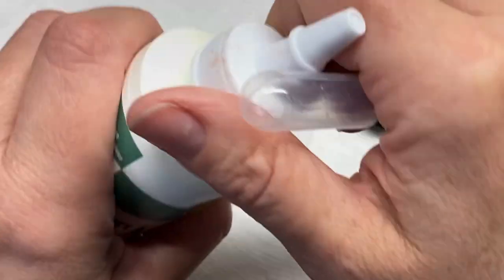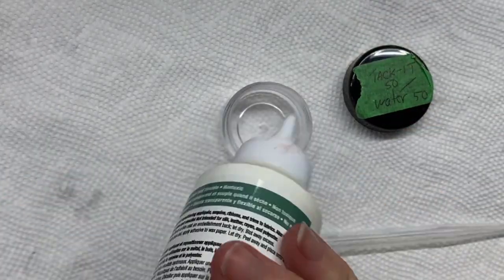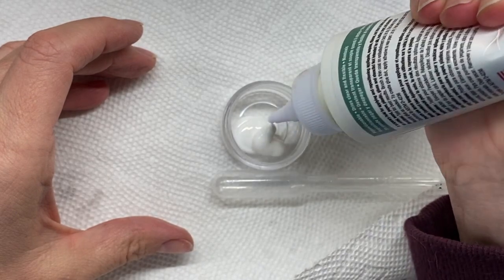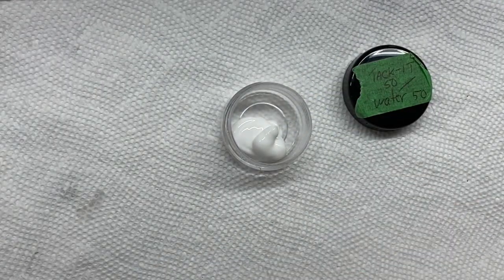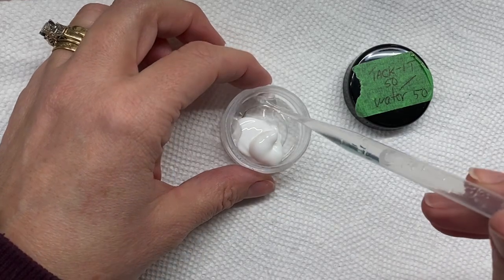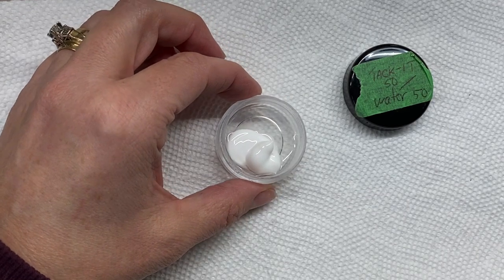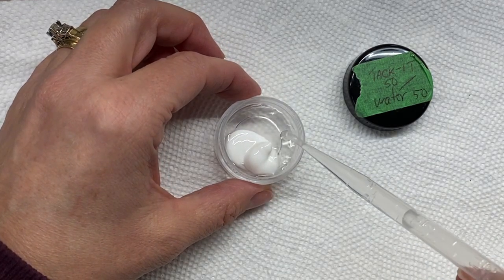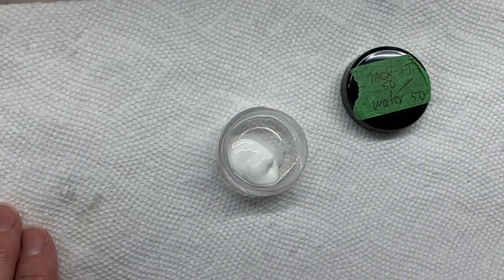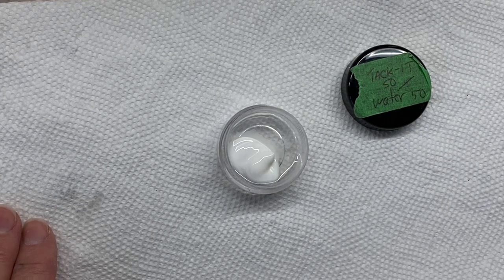It's a concentrate Tack-It, so I use a 50-50 ratio — just eyeball it: 50% glue versus 50% water. I use a little pipette here, squirt it in — very scientific — and then I mix it until it's nice and smooth and get all the lumps out.